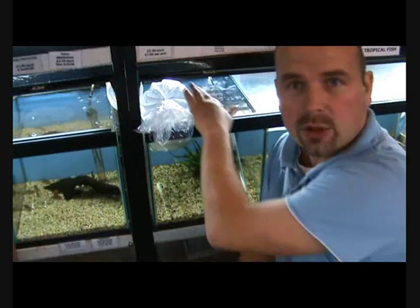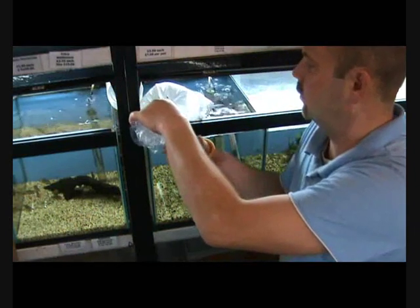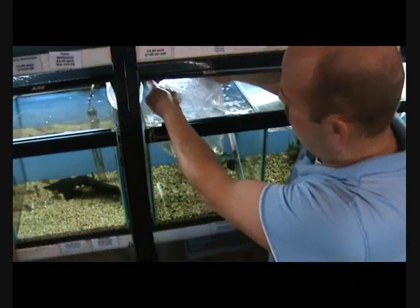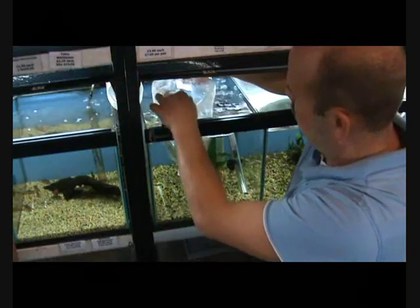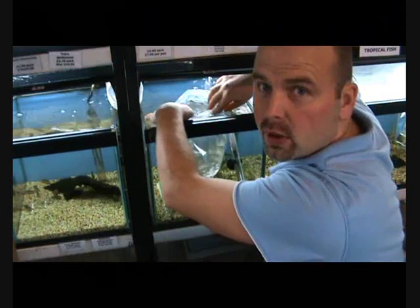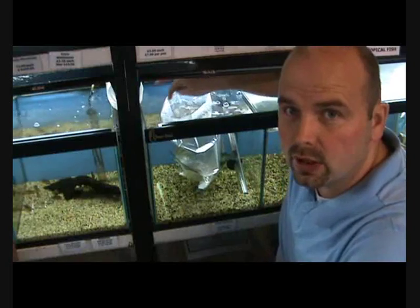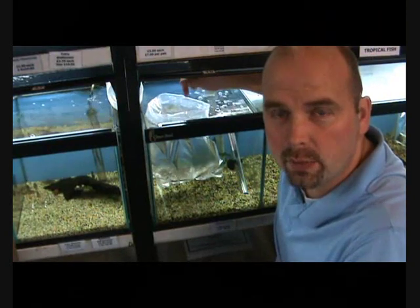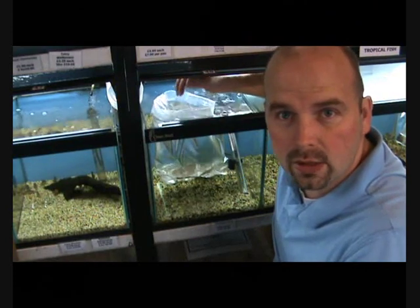Once it's floated for half an hour or so and the water temperature has equalized between the bag and the tank, you can cut the top, roll the sides down, and put a little bit of water in from your tank — basically fill the bag up with water out of your tank. Because you've rolled the sides down, there will be air trapped around the top and the bag should float upright. By doing this it allows the fish in the bag to gradually get used to the conditions in your tank.